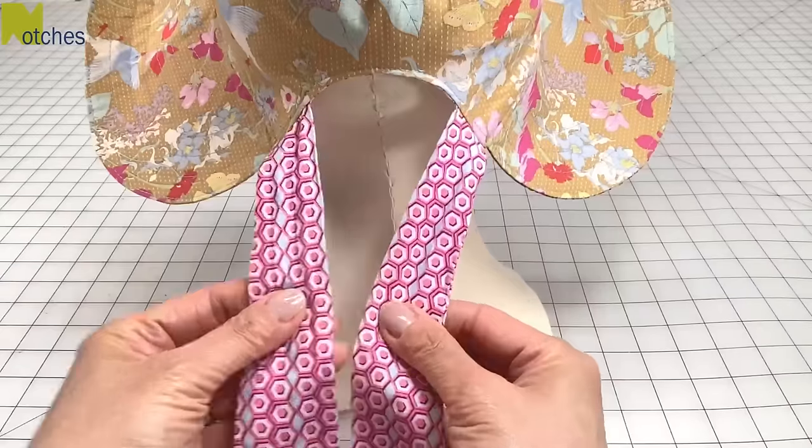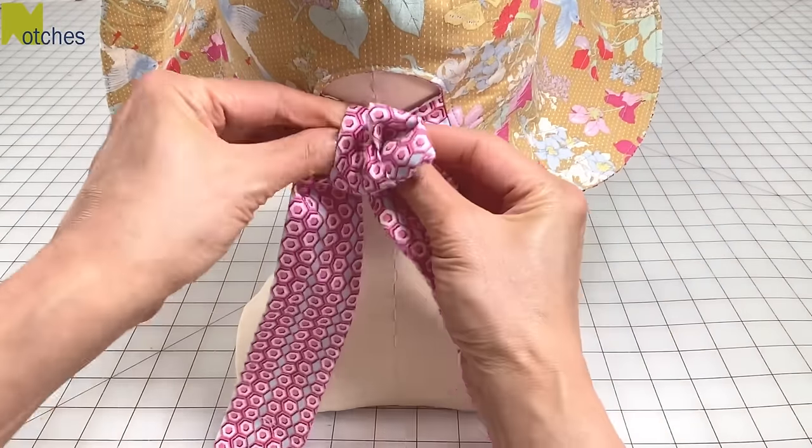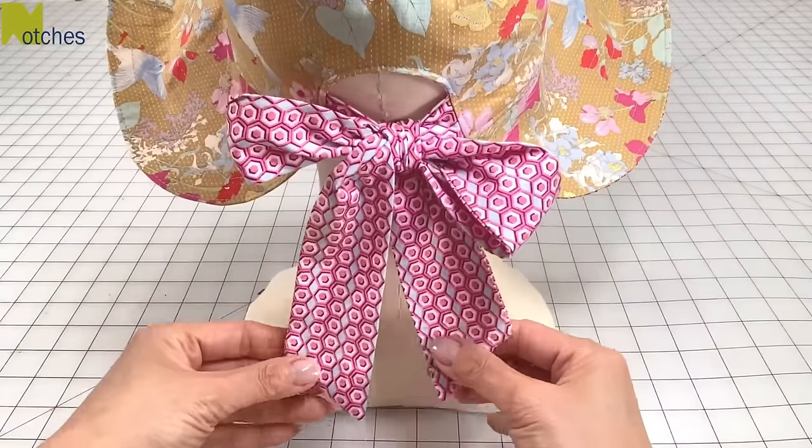Hi everyone, Angela here. What's great about this sun hat is that you can easily adjust the size with this back bow. Just tie it as tight as you need.